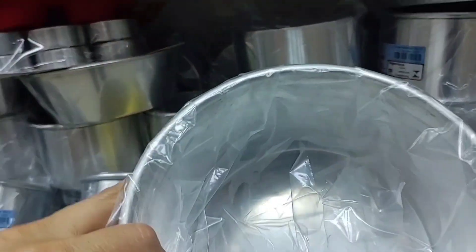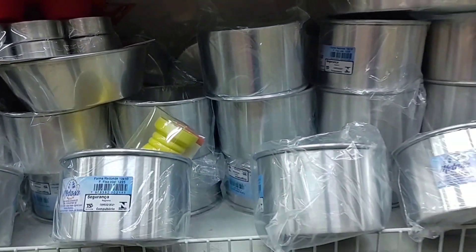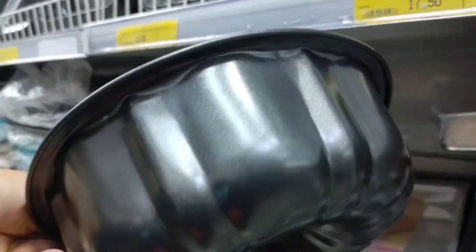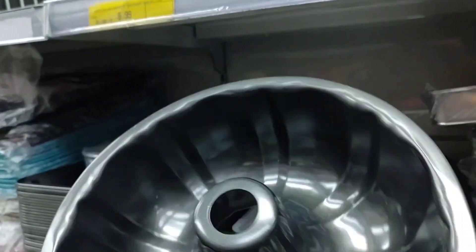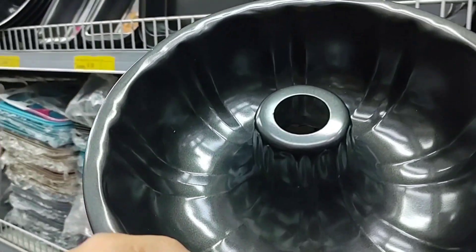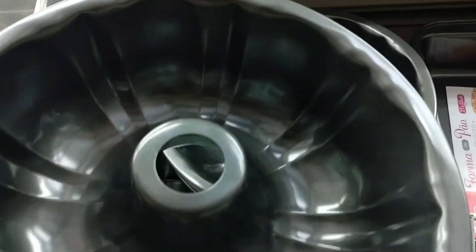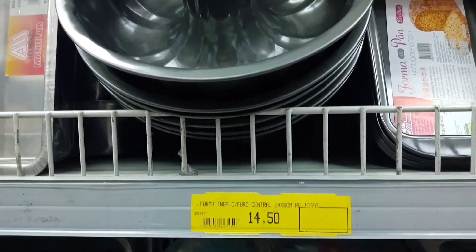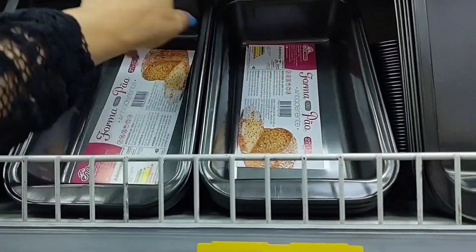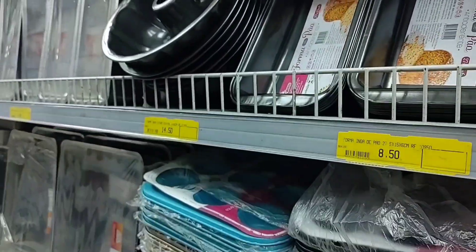Look at this beautiful one — a hollowed (vazada) antiaderente form. I love this one, so pretty! It's going for R$14.50 — it must be great for making a bolo. There's also a model for pão — this bread pan is antiaderente as well and it's going for R$8.50.